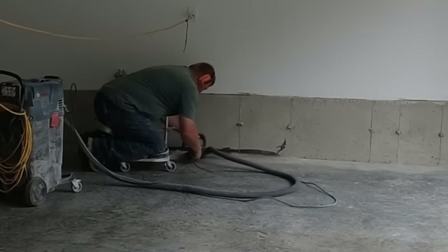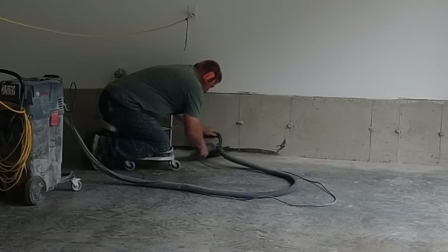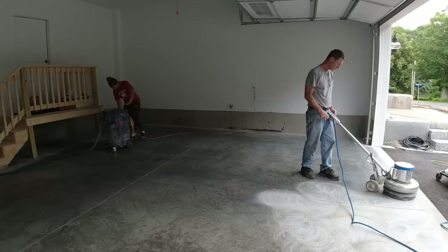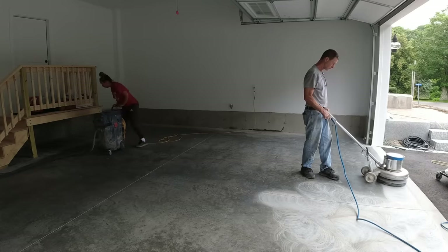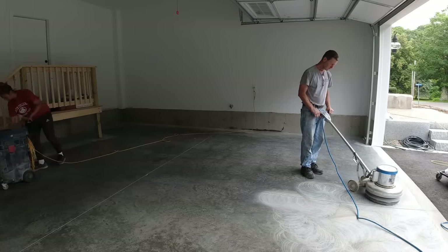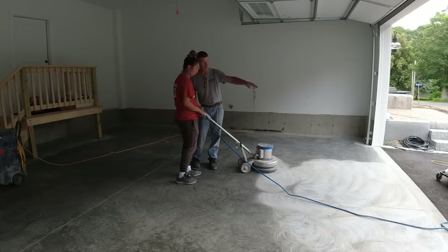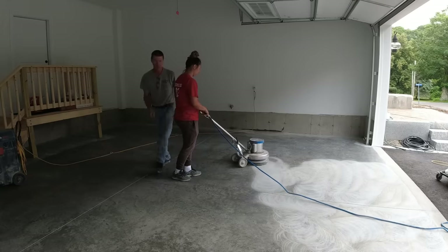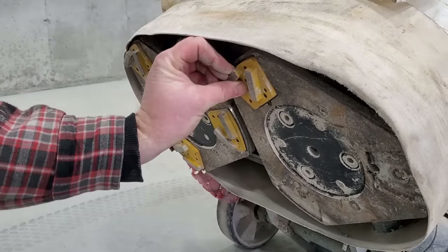This video is about how to install your own epoxy flake garage floor coating and how to do it the right way. A lot of big box stores with cheap epoxy will tell you one thing, but we do this for a living. What Luke and I are doing is grinding the concrete with diamonds to give it the proper surface profile — without that, the epoxy won't adhere properly. You've got to scratch up that concrete to look like 80-grit sandpaper. These are the types of diamonds we use under our machines.